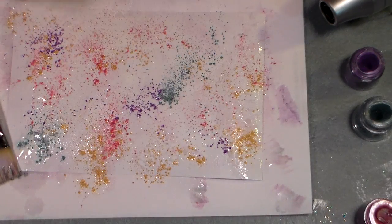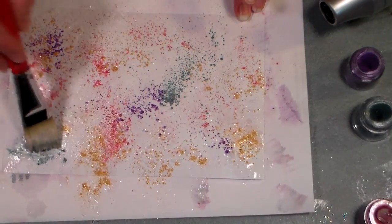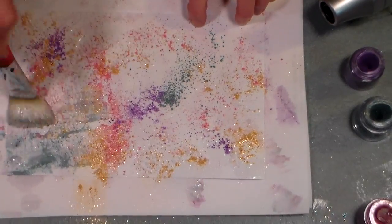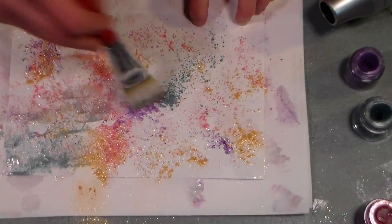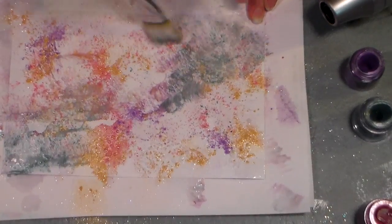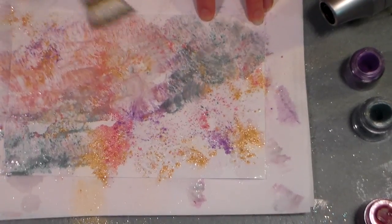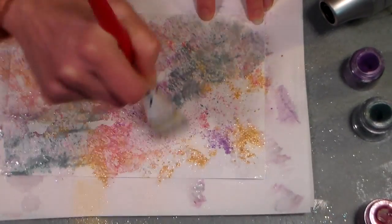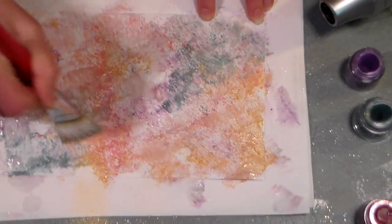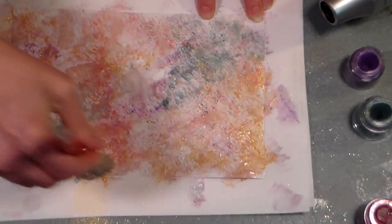It's just makeup powder. Oh, this looks kind of pretty just the way it is. Then we're gonna dab it in to mix it. You could use a different brush for each color if you wanted your colors to be brighter — these are just gonna kind of marble together. I think I might want a little more glue in there actually. A little dab will do ya.